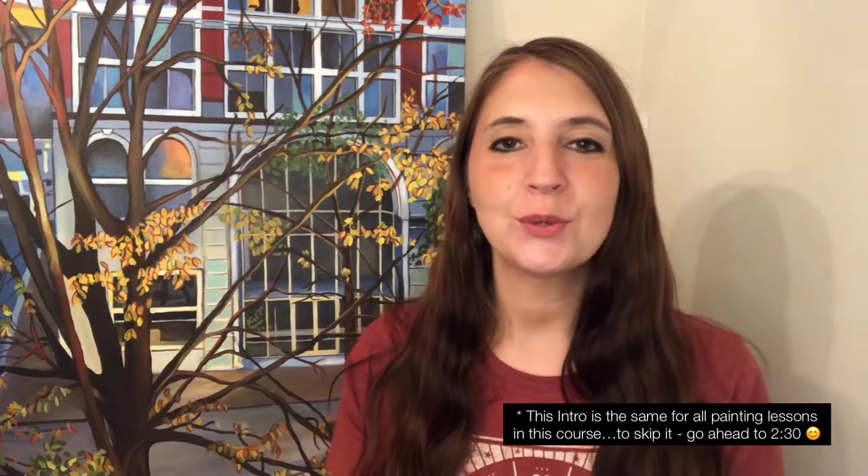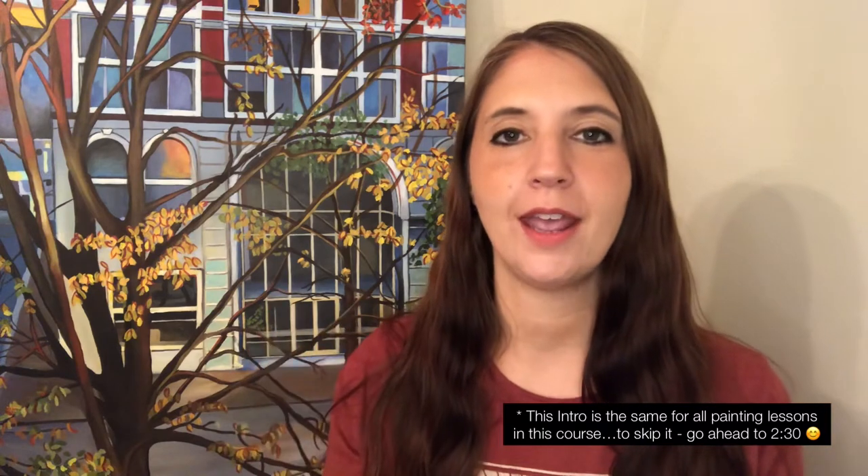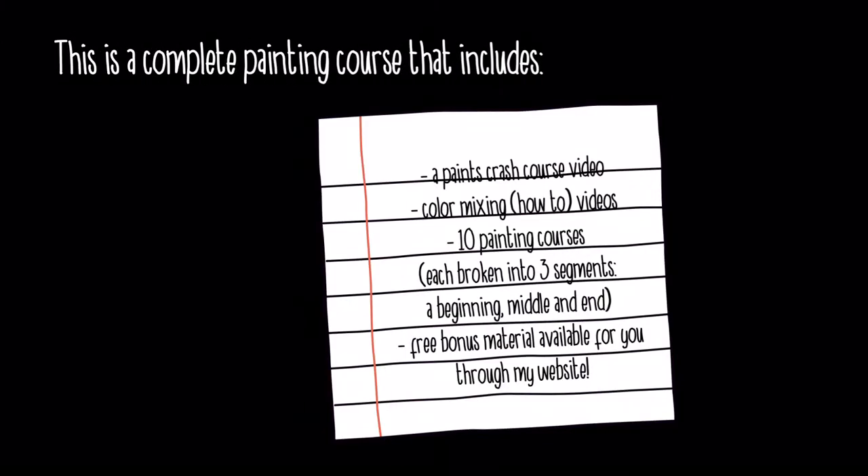Hey guys, I'm excited to share this with you. During quarantine I decided to create some painting classes, approached from the perspective of what I wished I had when I was learning to paint — being able to sit down and watch somebody from start to finish. So here's what's included: a paints crash course video about different types of paint, color mixing videos, and 10 separate painting courses each broken into three segments: a beginning, middle, and end.